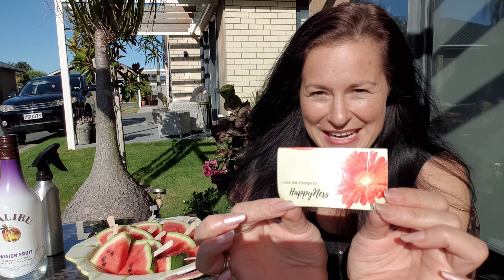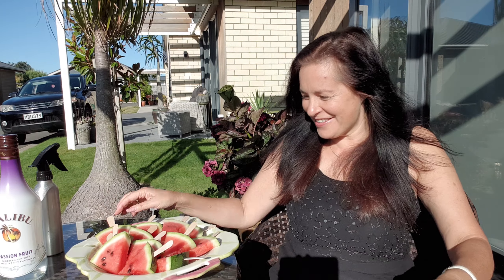Kia ora and welcome to Living Life Easy with Happiness. Who before has ever purchased a watermelon, got it home, cut into it and it's a little bleh?